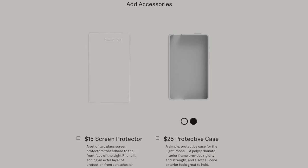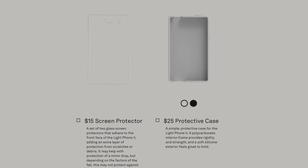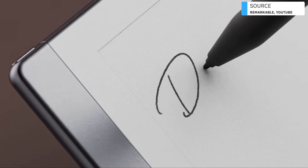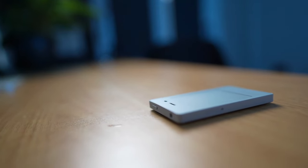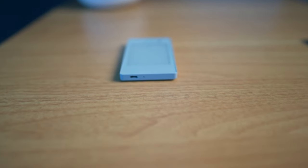You can buy accessories for this — a $15 screen protector and a $25 rear protector for the case to keep it protected. All in all, I like the form factor. It doesn't have the design quality and build of the reMarkable 2 or an iPad or iPhone, but it doesn't have a bad design at all. It's got a lock button on top, a 3.5mm headphone jack, and a micro USB for charging.